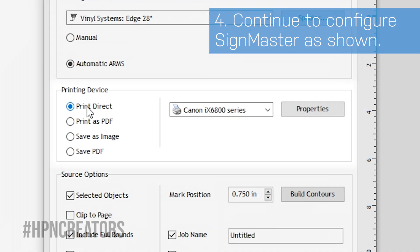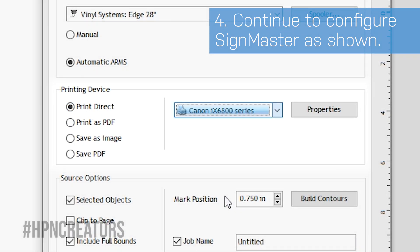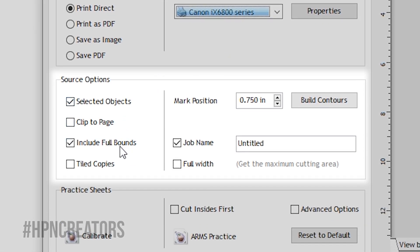Returning to Scimaster, set the printing device to Print Direct and select your printer in the drop-down list to the right. Lastly, in the Source Options section, make sure Selected Objects and Include Full Bounds is checked.